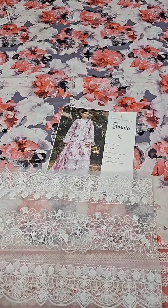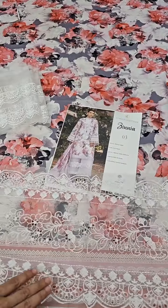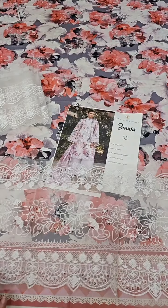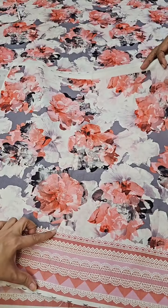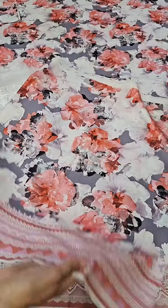One more border — like the model has used for the daman. If you use it on the daman it comes with sleeves and neckline options. I am showing you the sleeves — the sleeves are also like this, with a printed border already attached, which you can use in styling.